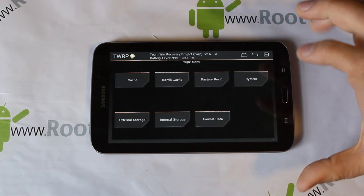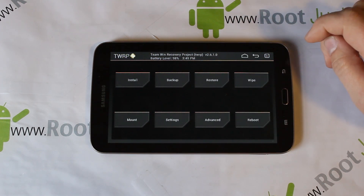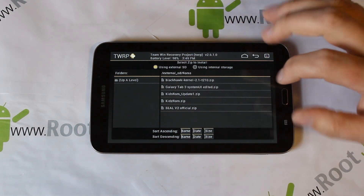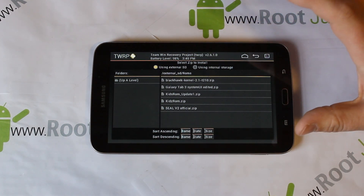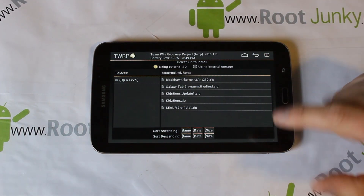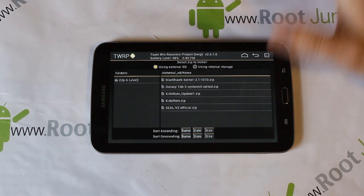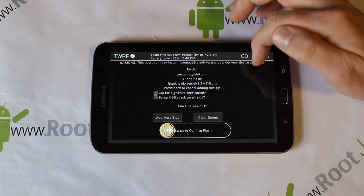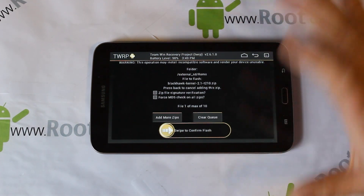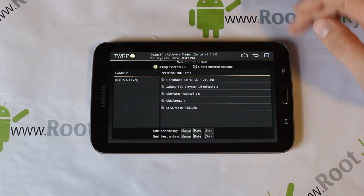I try not to wipe system unless absolutely necessary - if a ROM's directions say to wipe system I would do it, but I don't think you need to here. Go back to Installs and find wherever you have your ROMs downloaded. I download to my computer then transfer to the device. It's a file system - you can navigate up and down folders. If you only want to install the kernel, just go to the kernel zip, swipe across, and flash it. When it's done, reboot - that's it.